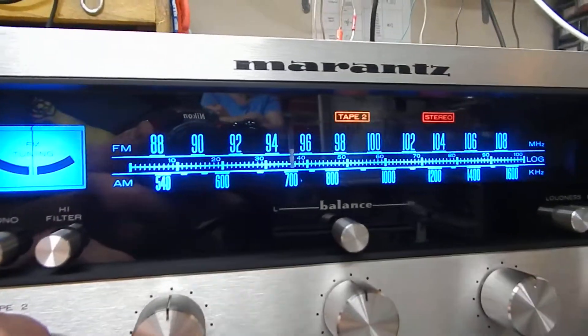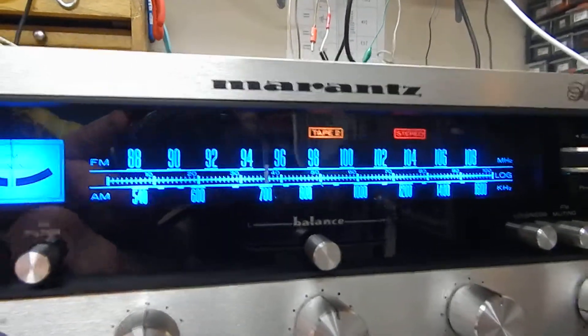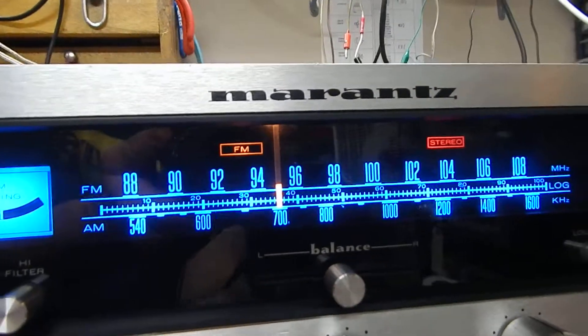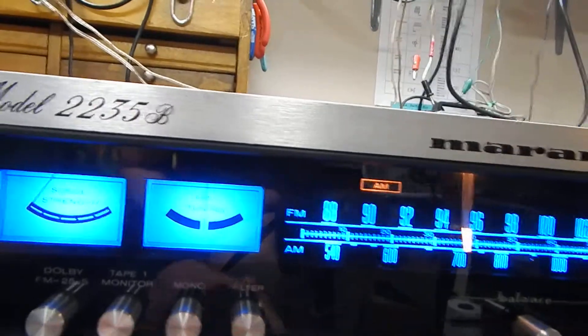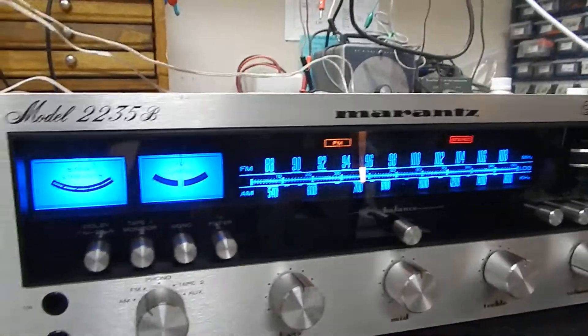I just want to show you everything — your phono, Tape 2, auxiliary, right down through. Your indicator light comes on when it switches to your off-on. You have your AM, off-on. It has all four of its original feet on it.